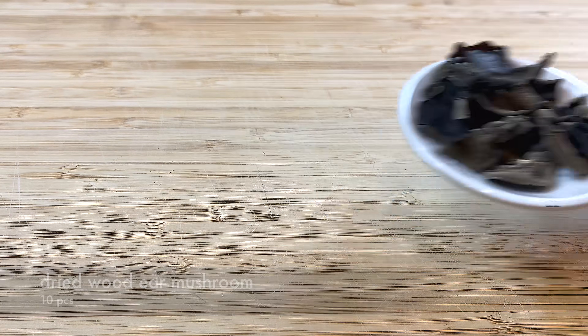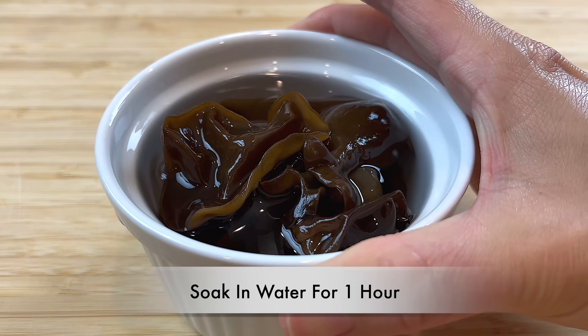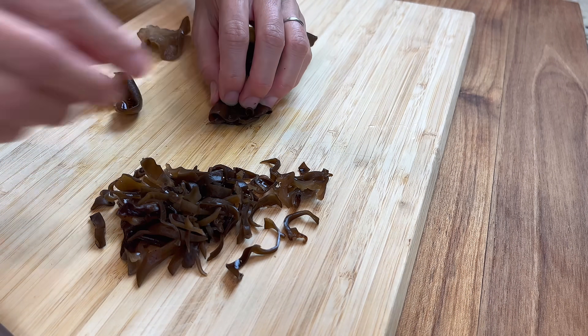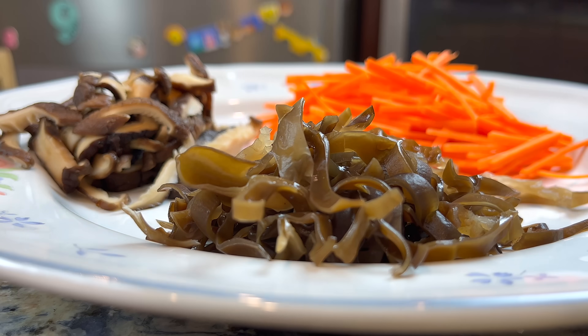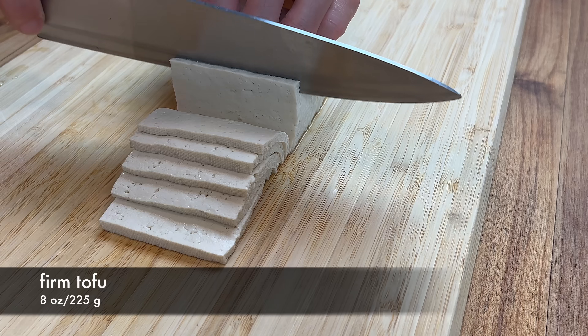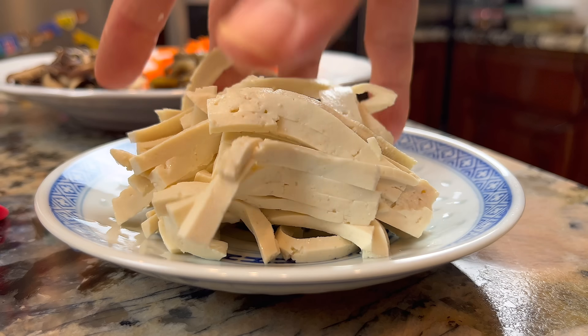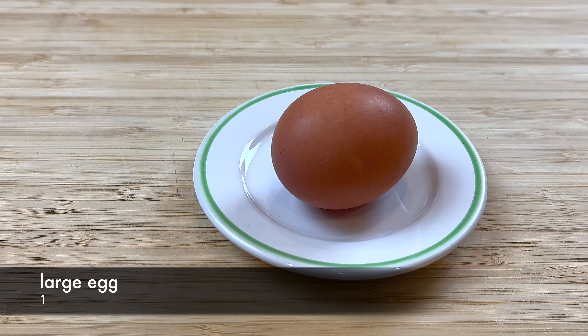I also use some rehydrated black wood ear mushrooms. Stack them up and cut them into thin strips as well. Next, cut some tofu into strips. You can use firm tofu or soft tofu for this recipe. Prepare 1 large egg, lightly beaten.